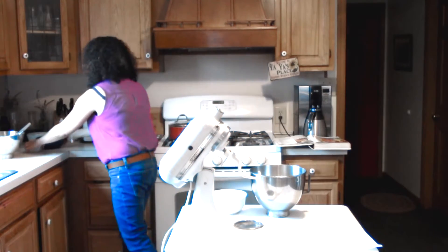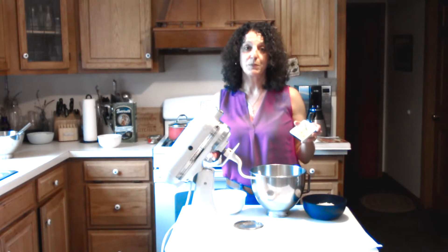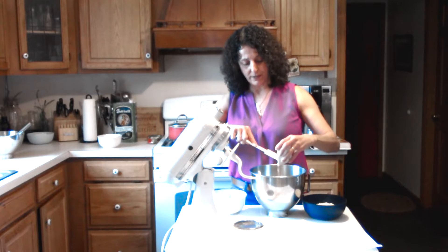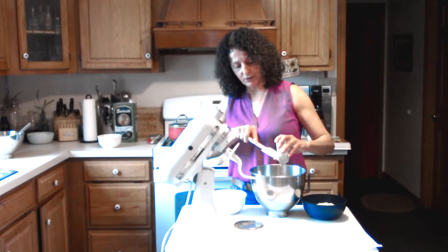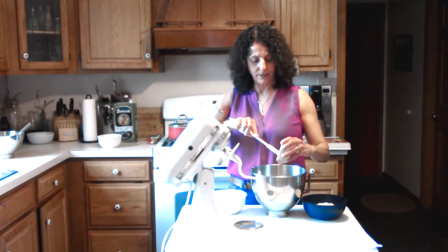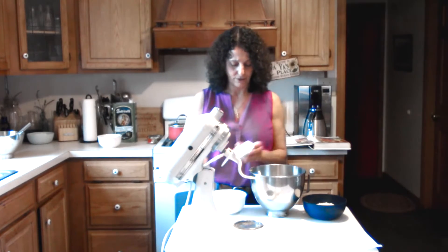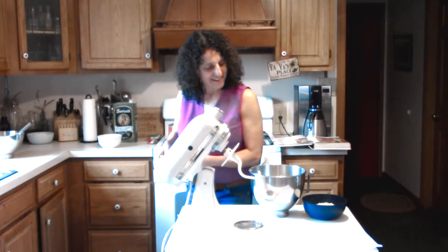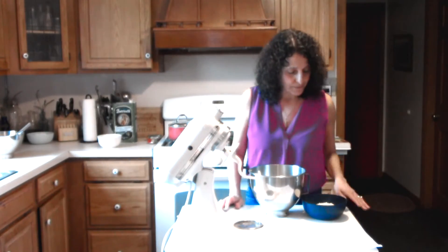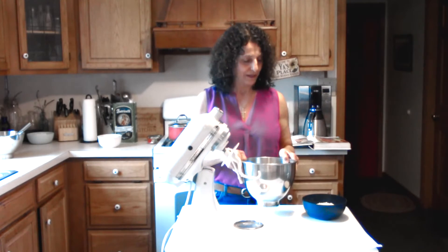You grate for one tablespoon of lemon rind. You buy a lemon, rinse it off, dry it off, then take the side of the cheese grater and grate it. It really brings delicious flavor to cakes or breads. There is an option in the recipe book for three quarter teaspoon of aniseed, but I don't like it so I don't use it.